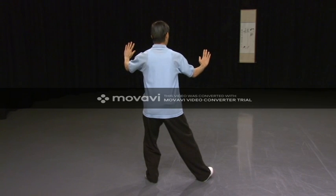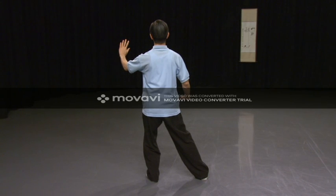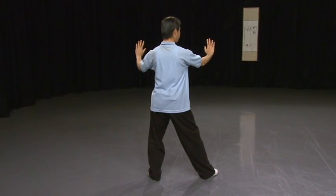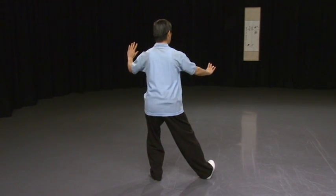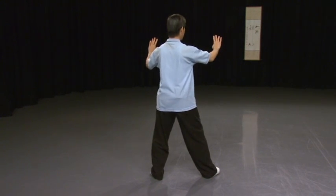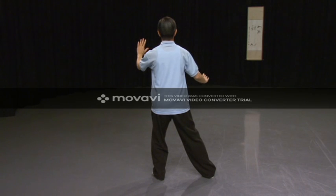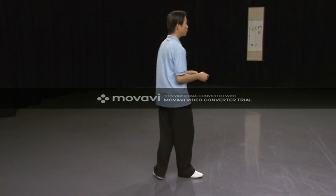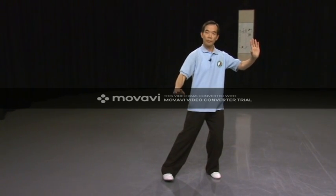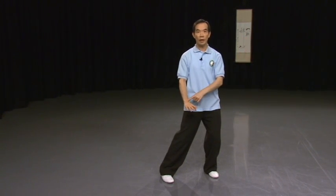Turn the right toe in and let your right hand come down next to your right hip. Follow me again — right toe in, right hand down. Your right hand comes down to the hip, just like where the other hand's position usually is, in front of the hip.